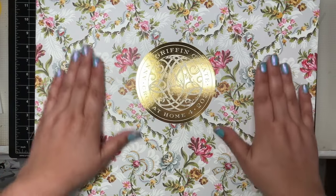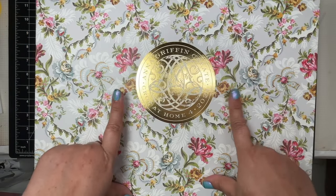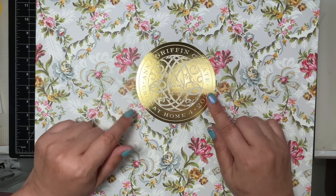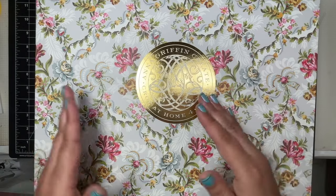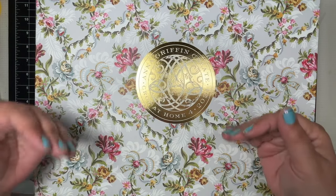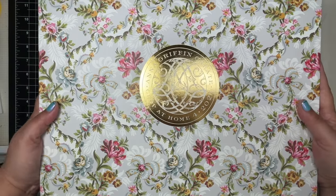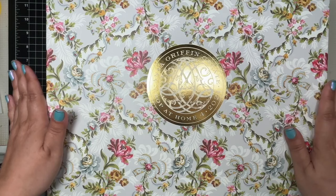So this box I received today, and thankfully it was thanks to a good Samaritan, because it was actually delivered to the wrong address. The person where it was delivered brought it to my house, so I was like, oh thank you so much! Anywho, it's all good now. Thank you to the good kind people out there in the world.